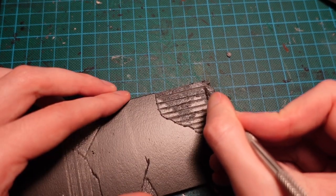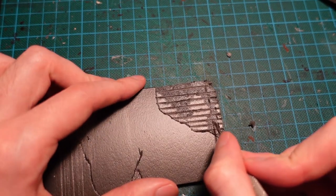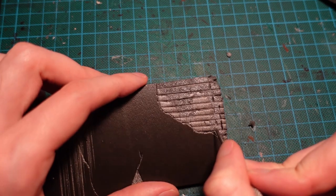Depending on what type of wall or building you want, you can alter up the brickwork — have broader bricks, kind of breeze block type things — or keep it to small bricks, which looks a bit more realistic.